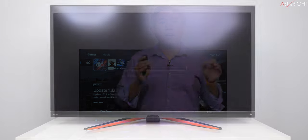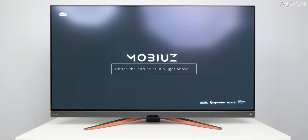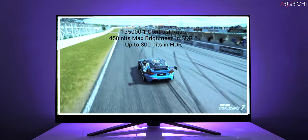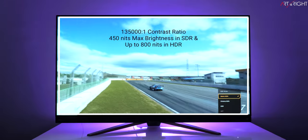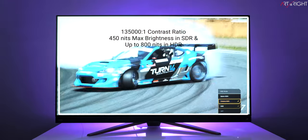It also has a matte panel to minimize environmental lighting reflection, which is rare considering most displays of this size and TVs are now shipping with glossy panels as standard. The typical contrast ratio is 135,000:1, with a max brightness of 450 nits in standard dynamic range. In HDR mode, brightness can reach up to 800 nits with 3% of the panel lit up.